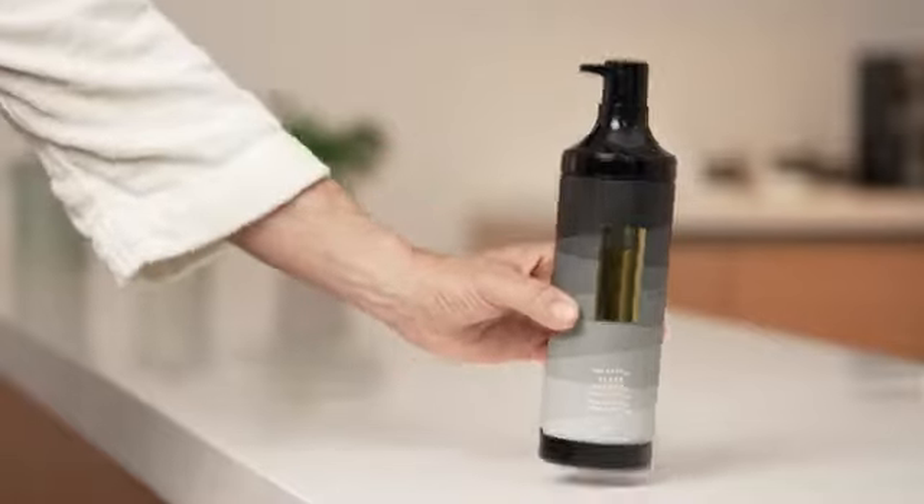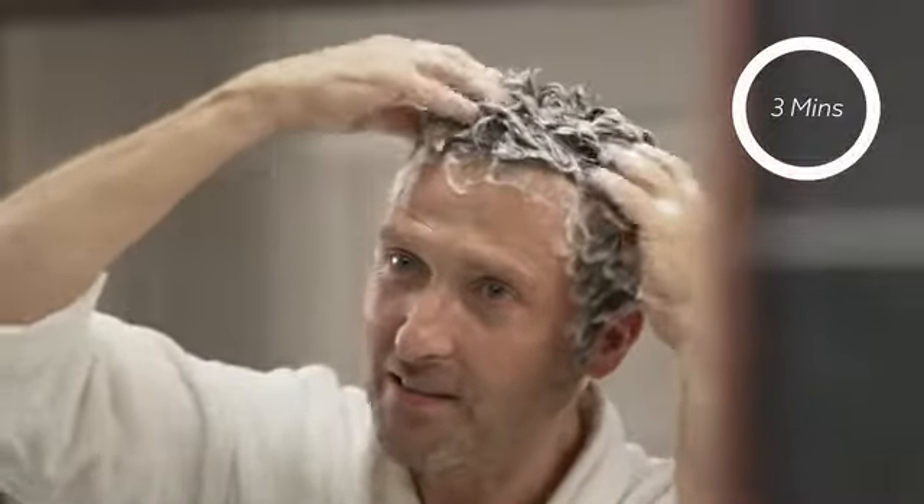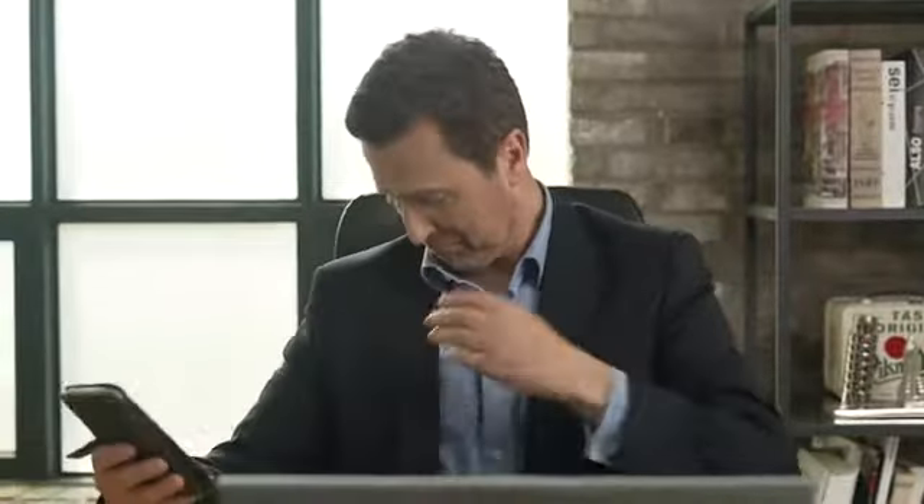When you use Moda Moda, apply the shampoo just for three minutes a day for one month, and that's all it takes. As it's free of silicone and free of sulfate surfactant, you'll be free of hair troubles and will no longer need to break the bank just to dye your hair.